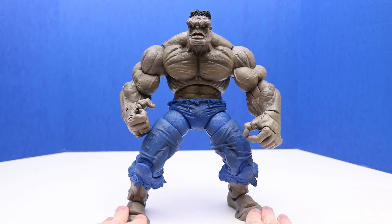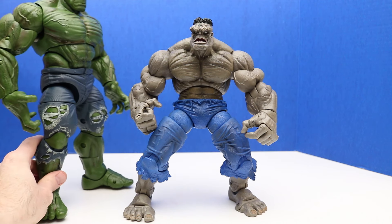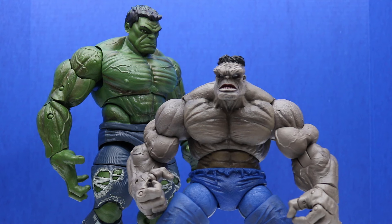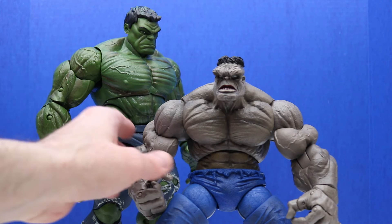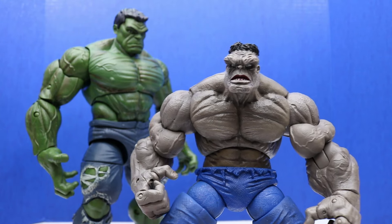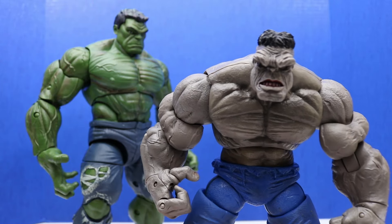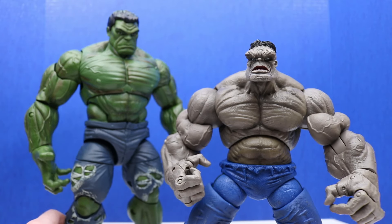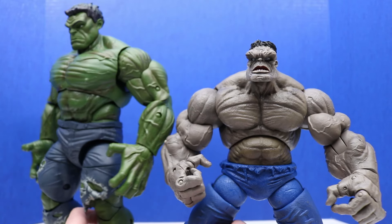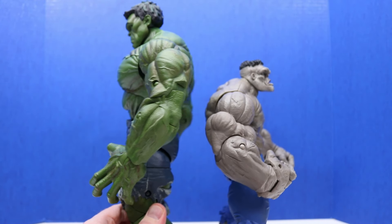Let's do some size comparison to some other Hulks we have. To start out, let's put this Marvel Legends series Hulk next to it — this Hulk is even taller, actually quite a bit taller. This one is about 14 and a half inches tall and this one is just a little bit over 12. I think we can get this Hulk to stand a little bit taller and straighter — straighten his legs out and make sure his back is straight. That gives him a little bit more height, but yeah, this one is definitely taller.